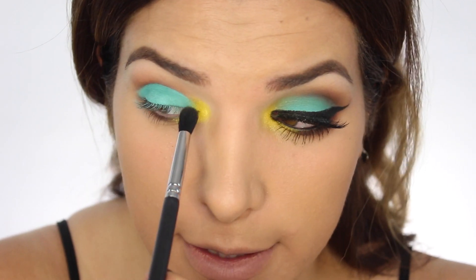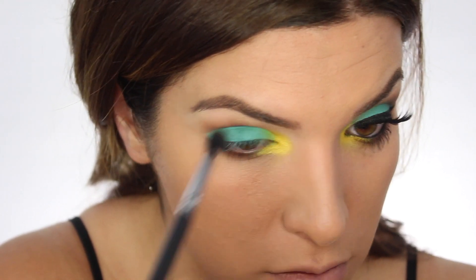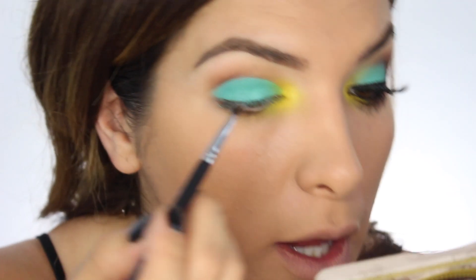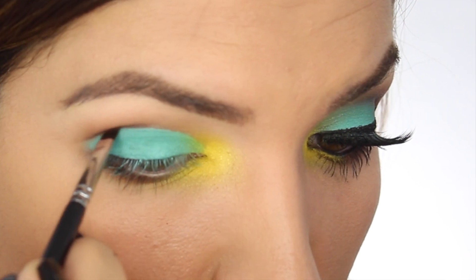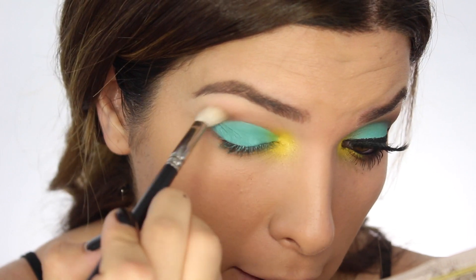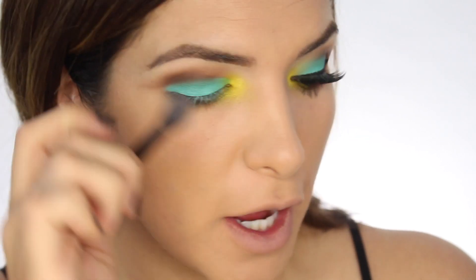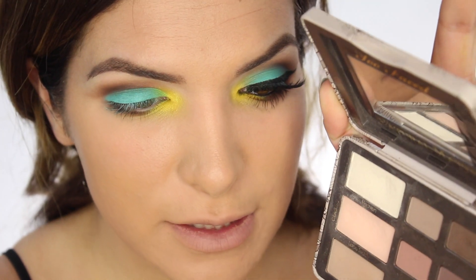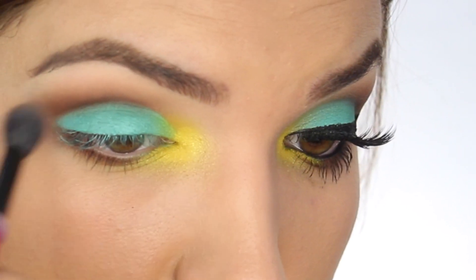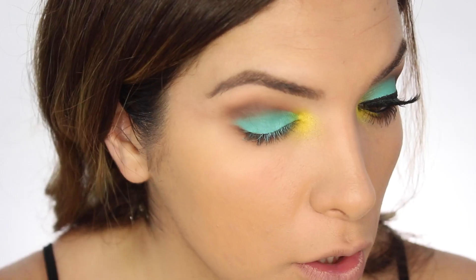I want to blend in this section so it's not such an obvious transition. Now I'm going to take the color Sexpresso and lay it over what I've already carved out, then MAC 217 and blend, blend away. Here I'm going to take a fluffy brush, dip it into Honey Butter — this is like an eraser color — and in a windshield wiping motion go right over everything you just blended.